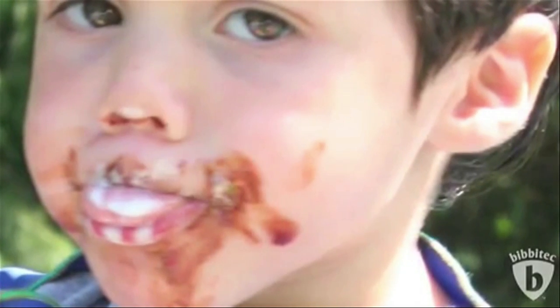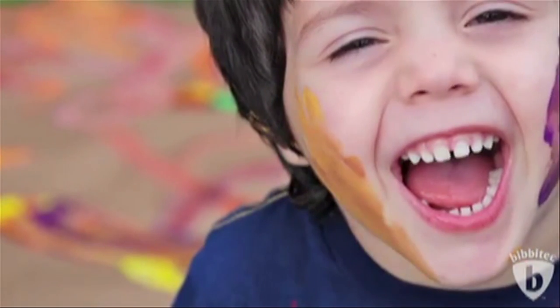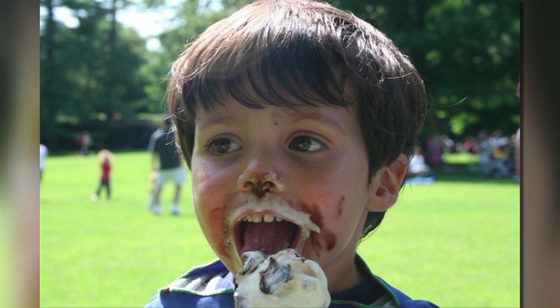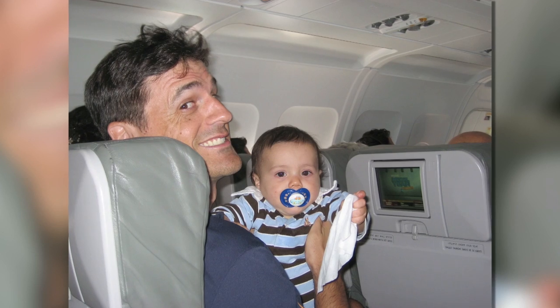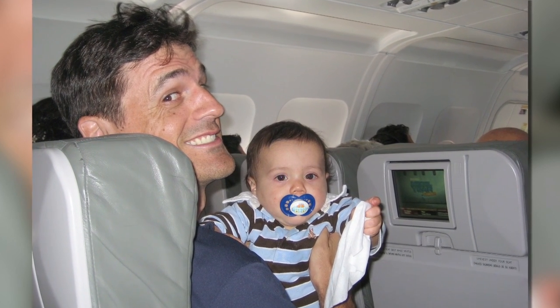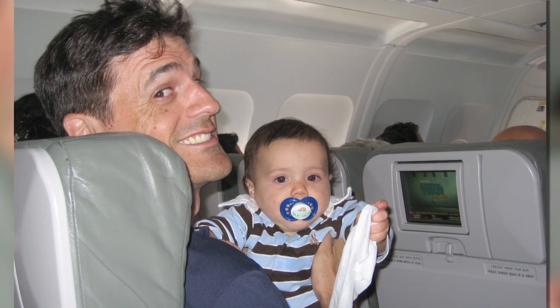By the end of the trip, the kids had been crawling over mom and dad and spilling stuff everywhere. By the end of the flight, everyone was a mess except for her husband, whose special golf shirt was clean — and yes, the kids were jumping on dad too.